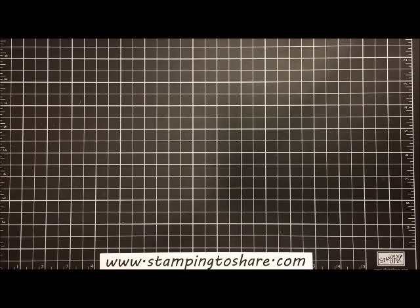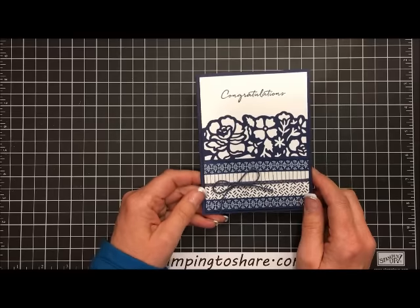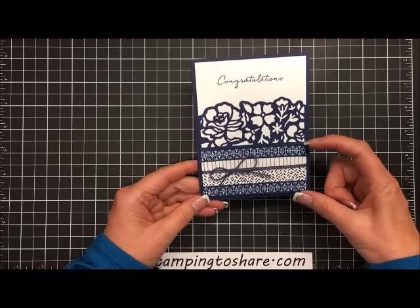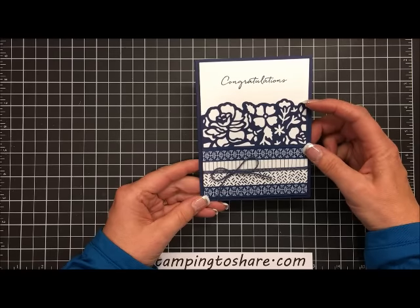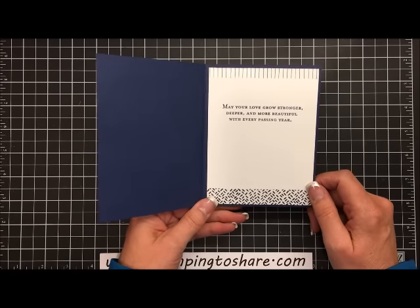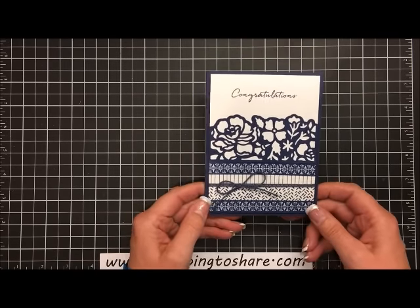Would you like to see the card that we are going to make? This is the beautiful card. We are actually using everything in the product suite with the exception of the designer series paper. In place of the designer series paper, I decided to go ahead and use washi on my card. There's washi on the bottom third of the card, and then this section is where we are using the detailed floral thinlets. The inside panel of the card is also just very simple and beautiful. Let's go ahead and get started making this card and I'll show you step by step how to create it.